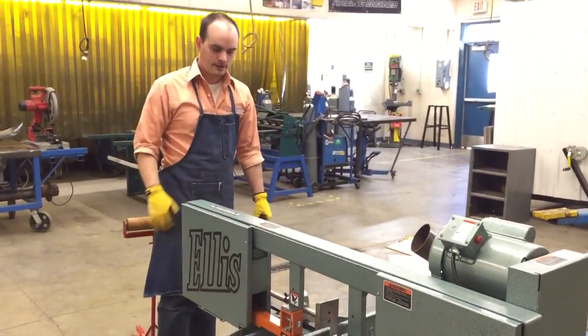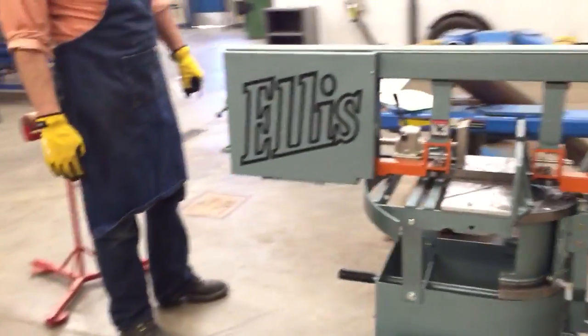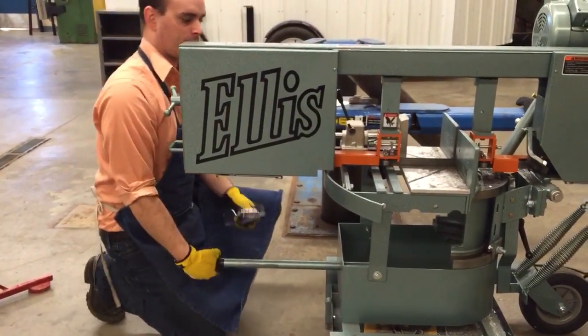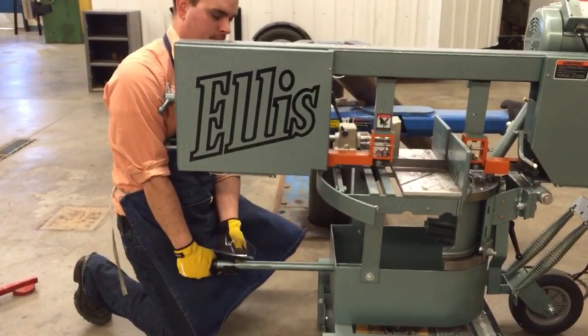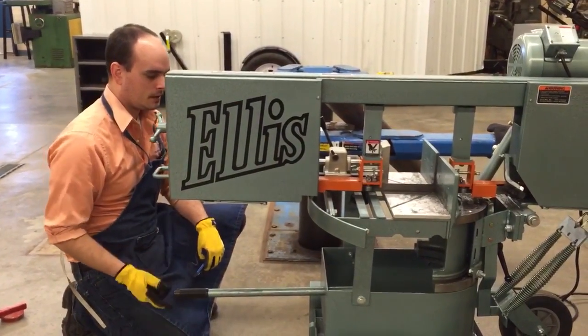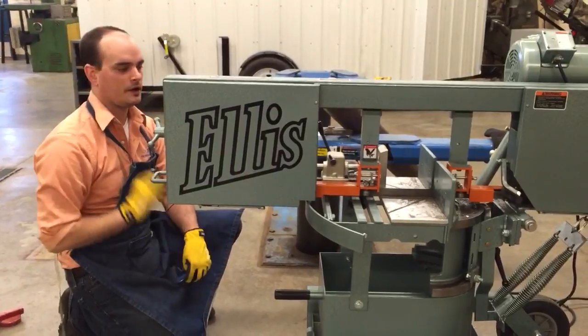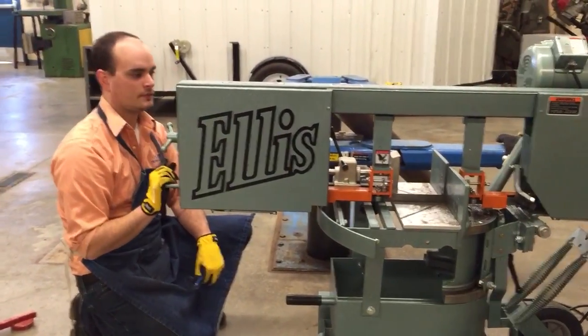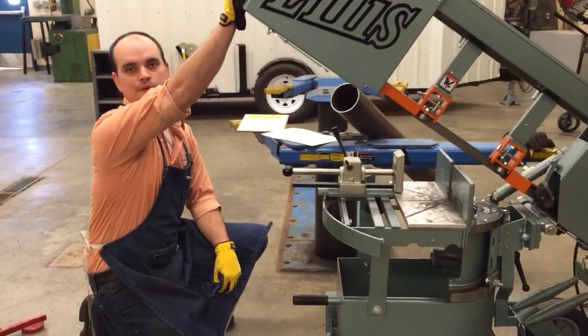Last thing — always push this lever in when it's not in use. This is the lever we use to pick this up and move it anywhere we need to in the room. We just want it in so that people don't trip on it, and the blade needs to be all the way down when it's done — we don't want it up in the air.